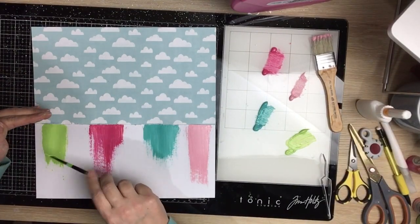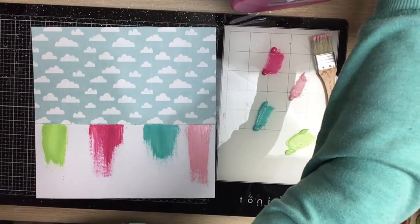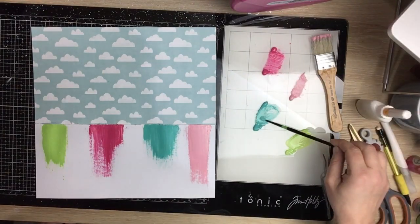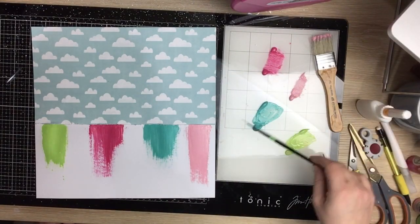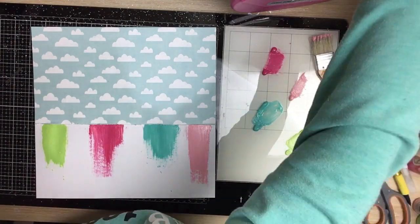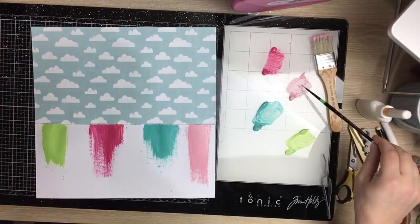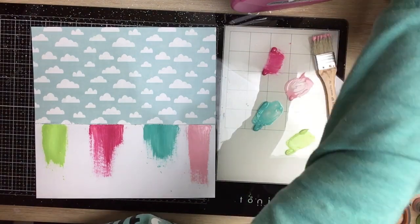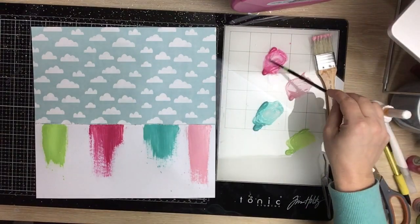I decided to skip through that next bit instead of you guys having to watch me clean my paintbrush. I'm just going to do some tone-on-tone splatters — the same color paints, just adding some water to the acrylic and using a really fine tip paintbrush to splatter on that white cardstock, just for a bit of interest.